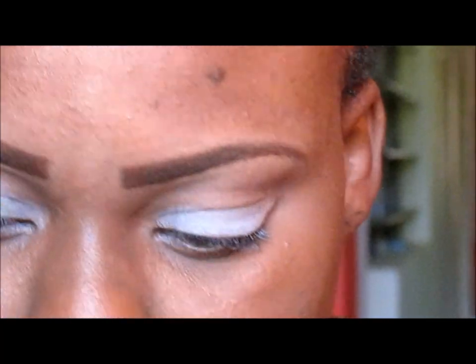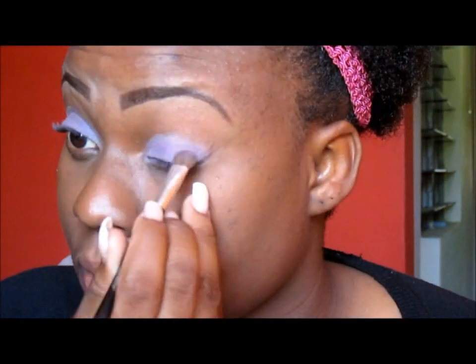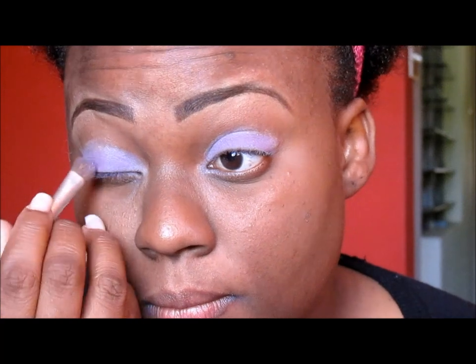First I'm going to take the lightest shade of purple and I'm going to place that all over my lids. Next I'm taking the third lightest color from the palette and I'm placing that over the color that I already added to my lids.